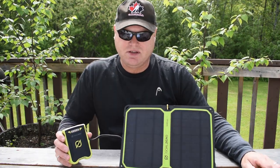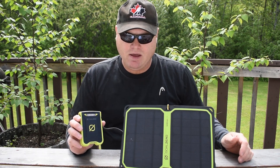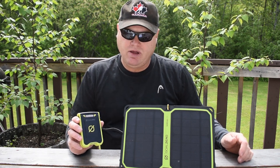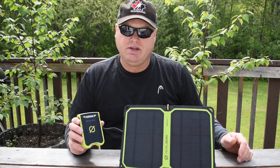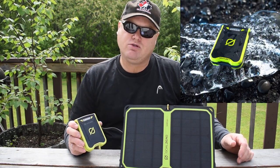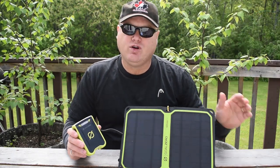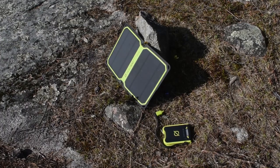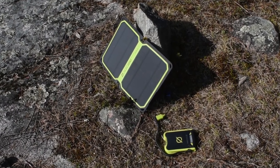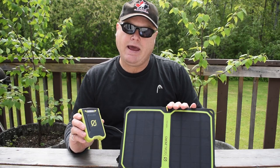Let's start by taking a closer look at this device. This system consists of a solar panel — the Nomad 7 Plus — and the Venture 30 battery pack. Both components can be bought separately but they are often sold as a complete system. Goal Zero makes the claim that this is weatherproof and so you should be able to use it on a rainy day, but I wouldn't recommend submerging the product. In full sunlight, the Nomad 7 can produce 7 watts of power and be used to charge the Venture 30, which has a full capacity of 7,800 milliamp hours.